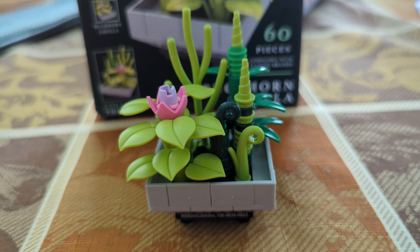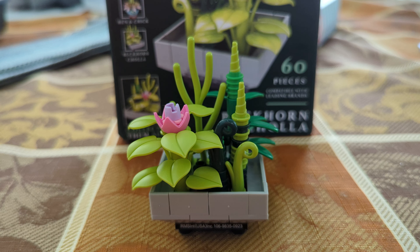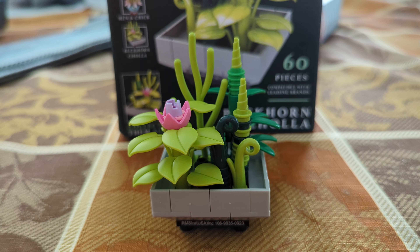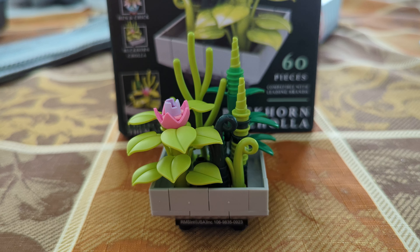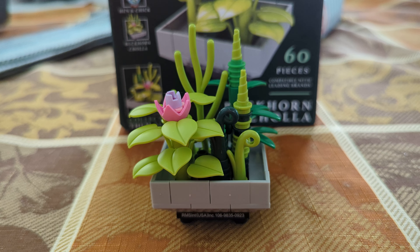So again, overall, I'm going to give this an 8 out of 10. It is a great value — 60 pieces for $3.25 — but it does contain those weird stud pieces and is a very crowded build. Anyway, that is all I have for you guys today. Let me know in the comments below if you would pick this up. And if you like this video, please give it a thumbs up and please subscribe, as it really helps me out a lot. Thanks for watching.